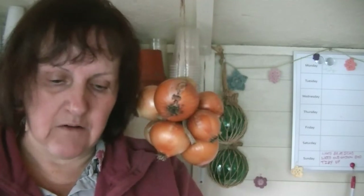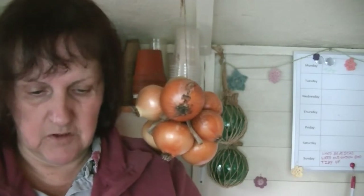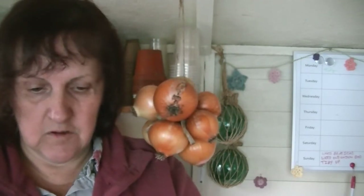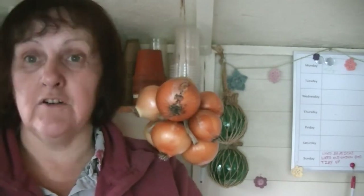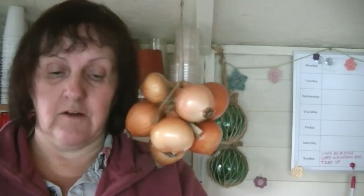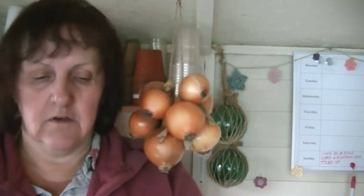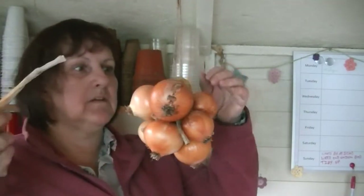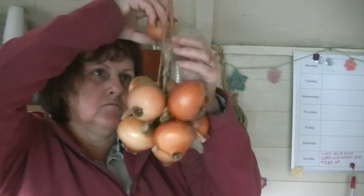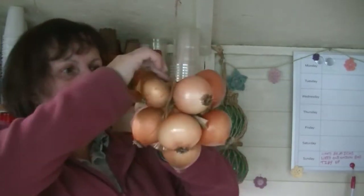These onions have been hanging in here for quite a long time — probably longer than I should have done. They probably should have been in the attic a long time ago. But as I said on my last video, me and the garden parted company for a little while. But we're back together, and it's helped getting some things in the ground and seeing things start coming up again. That always helps, doesn't it?